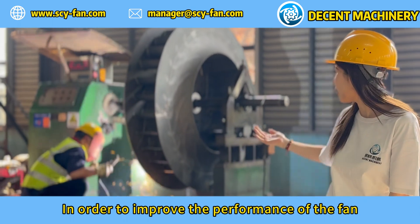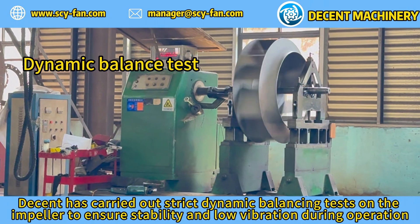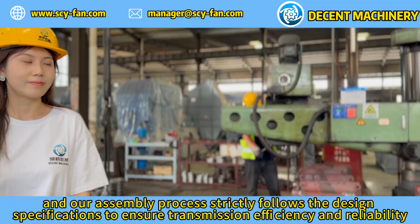In order to improve the performance of the fan, Decent carries out strict dynamic balancing tests on the impeller to ensure stability and low vibration during operation. The transmission group is the heart of the fan, and our assembly process strictly follows the design specifications to ensure transmission efficiency and reliability.